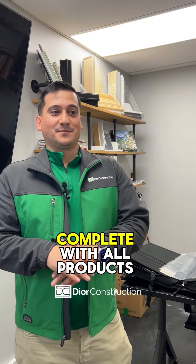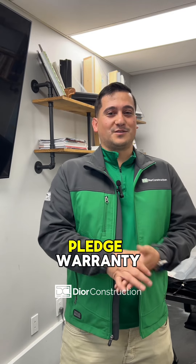Hey guys, today we're going to be going over the GAF Lifetime Roofing System, complete with all products and accessories, to give you that great Golden Pledge warranty.